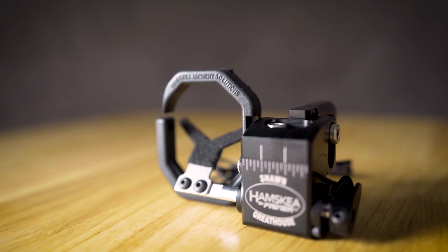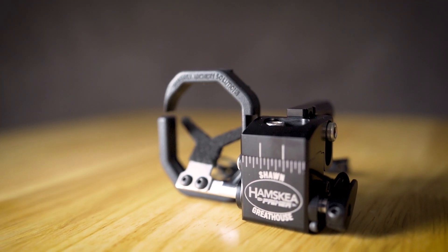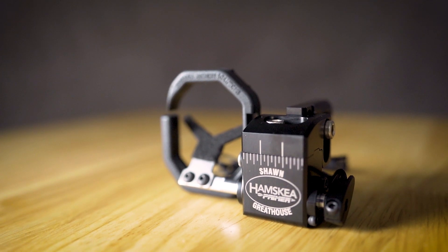We're offering custom text engraving of two lines of up to 13 characters per line. For more information, contact your local dealer or visit our website.